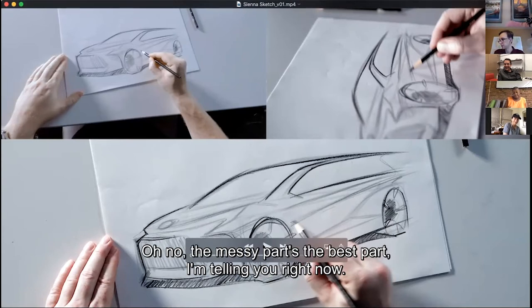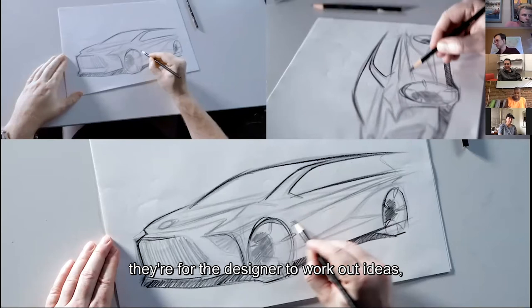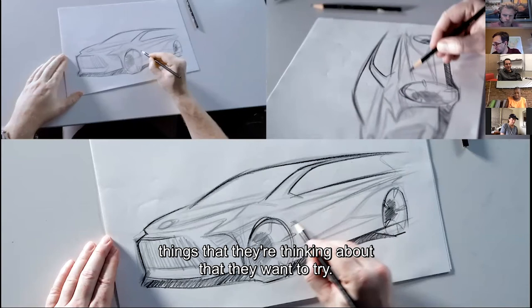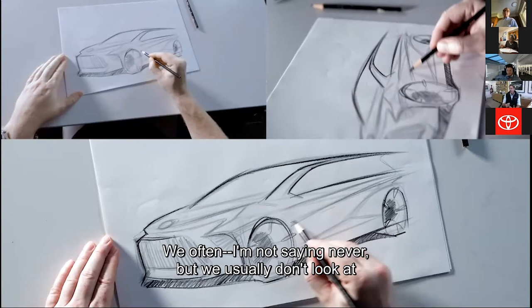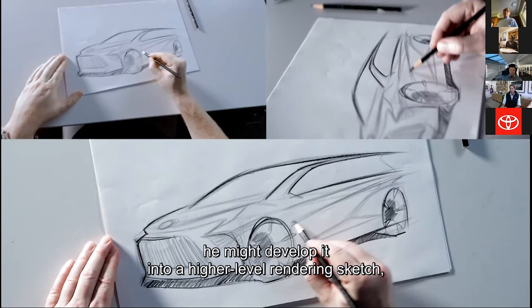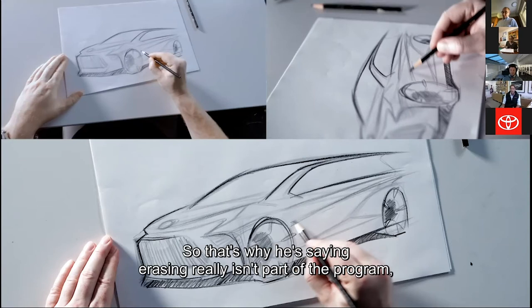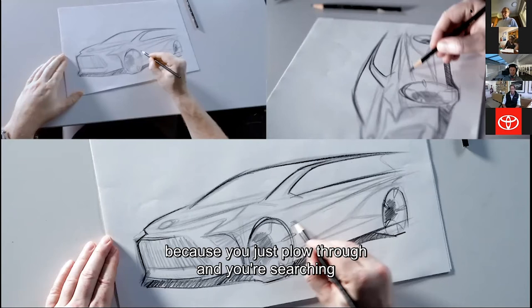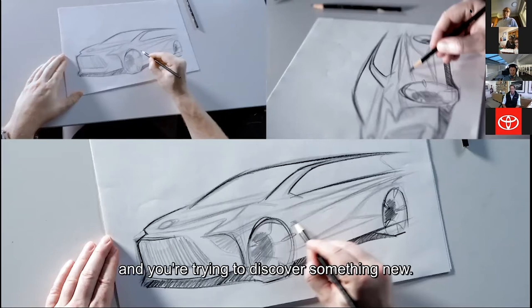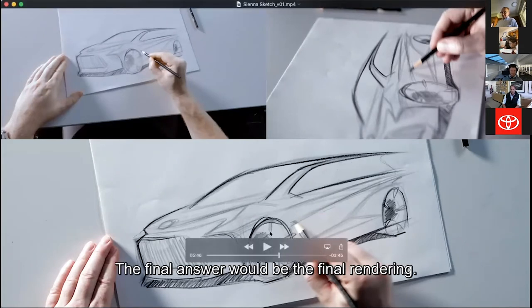The messy parts are the best parts. The level that Matt's working at here — these sketches are for the designer, to work out ideas and things they're thinking about that they want to try. We usually don't evaluate a sketch at this level; this is a tool for the designer. From this sketch, Matt might develop it into a higher-level rendering, like the ones shown earlier for the project. Erasing really isn't part of the program because you're searching and trying to discover something new. If you remember in high school having to show your work on a math problem — this is the showing-your-work part. The final answer would be the final rendering.